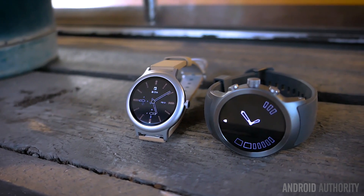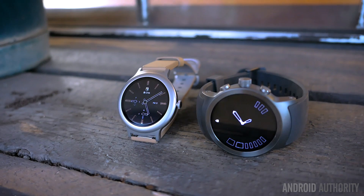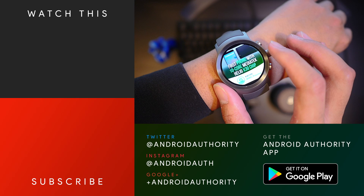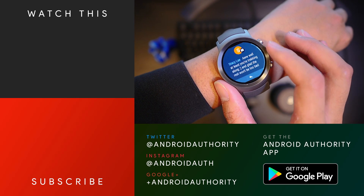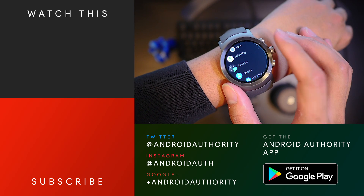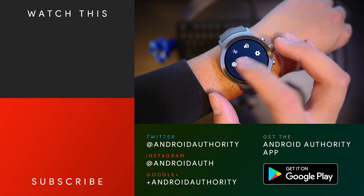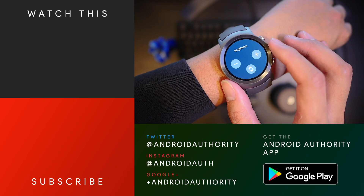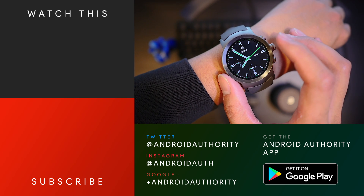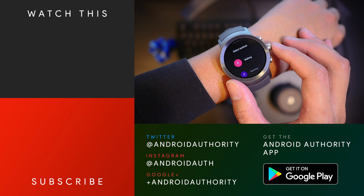All in all, the LG Watch Sport is a great showcase for Wear 2.0, which is itself an update that should make any fans of Android Wear really happy. Thank you very much for watching, and I hope you enjoyed this review of the LG Watch Sport and a little bit of the Watch Style. We do think it's a pretty good smartwatch and a great showcase for Wear 2.0, so if you are looking for an upgrade, this is one of the watches you can choose from right now. There are a lot more coming out soon, and we might see them at MWC 2017, which is where we are headed. Keep tuned to AndroidAuthority.com for that and more, and head over to our YouTube channel to subscribe, because we are your source for all things Android.